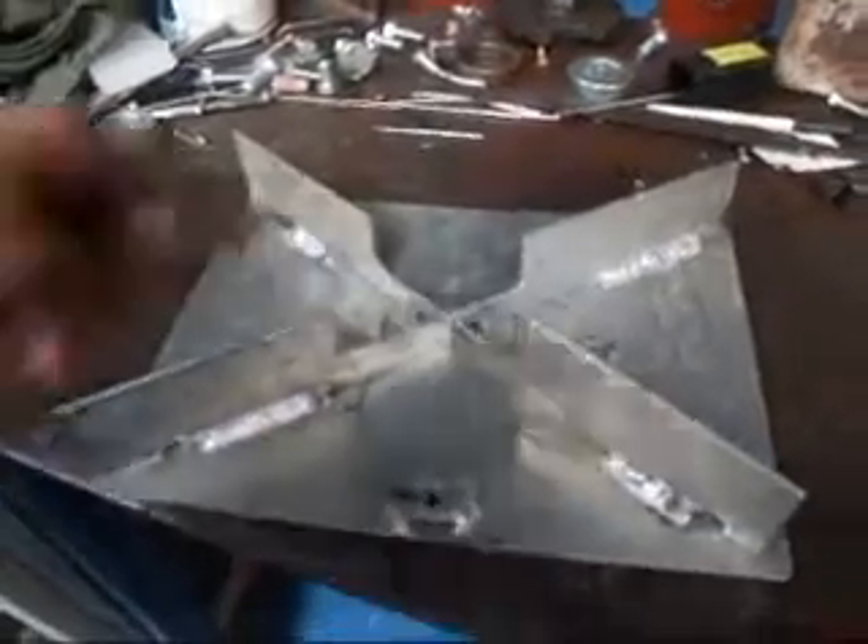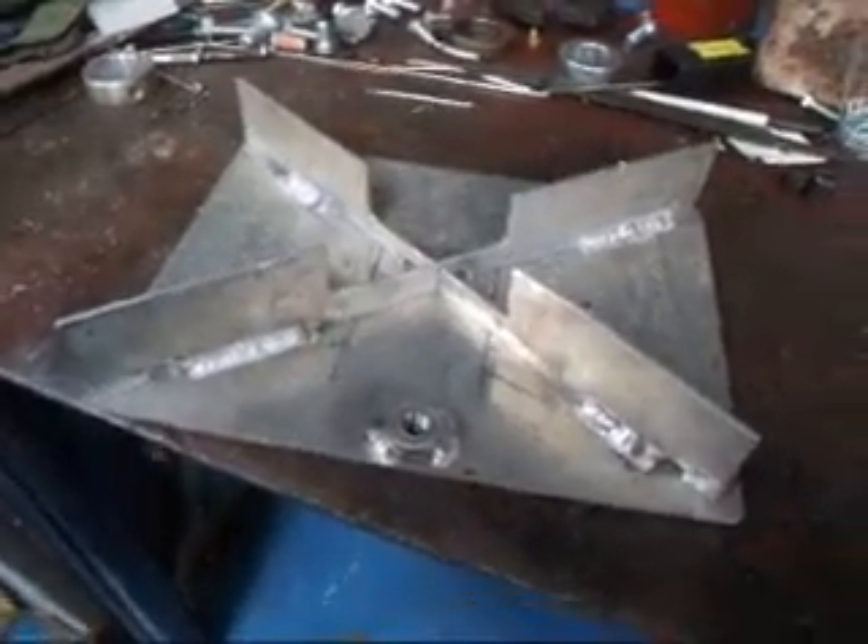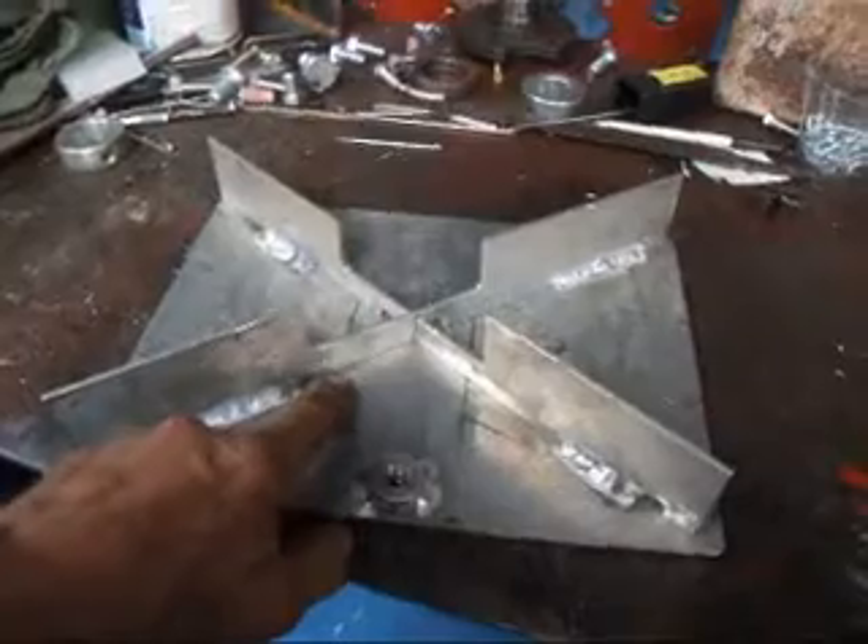The reason that we put this in an X formation on a diagonal, rather than going straight across crisscross, is to force the oil to the oil pickup. And if you notice, this pan is a little bit deeper than the stock pan.